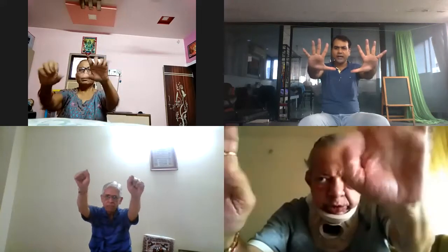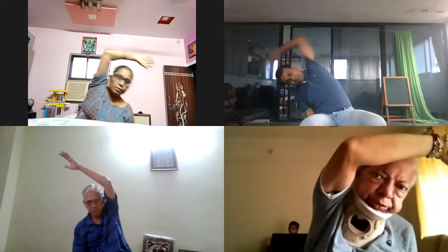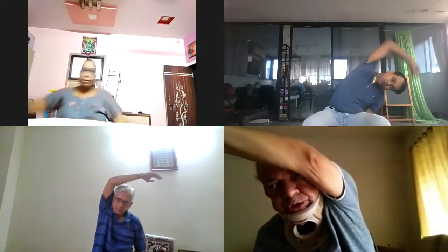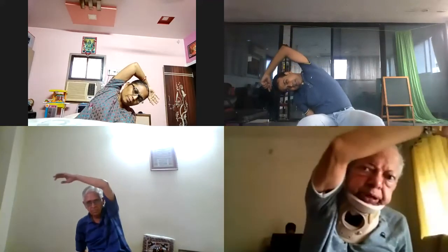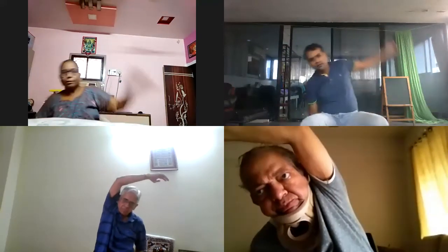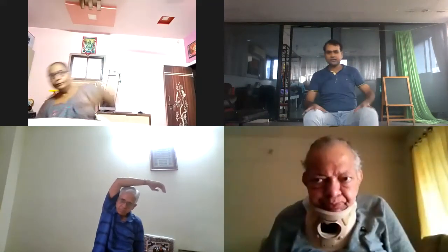And change. One, two, three, four, five. Good. Six, seven, and eight. And relax. Good.